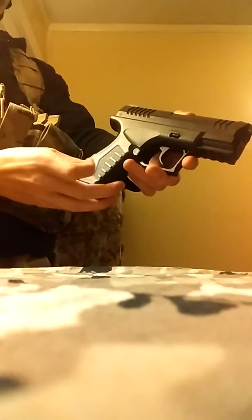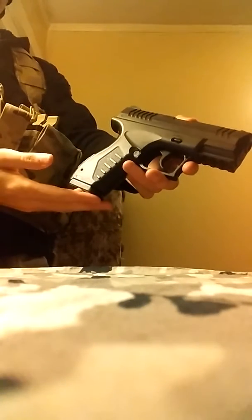It has a nice textured grip. It feels great, and you don't even have to use this as an air pistol — you could also use it as a prop.